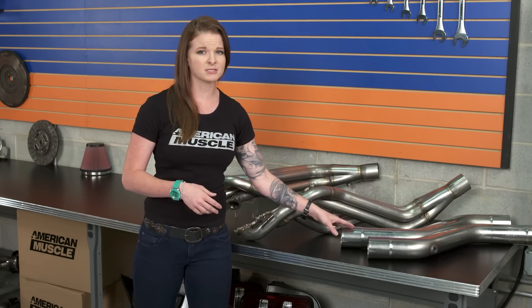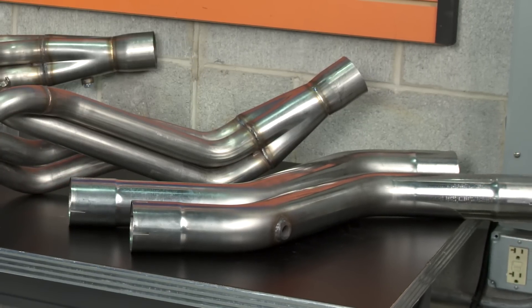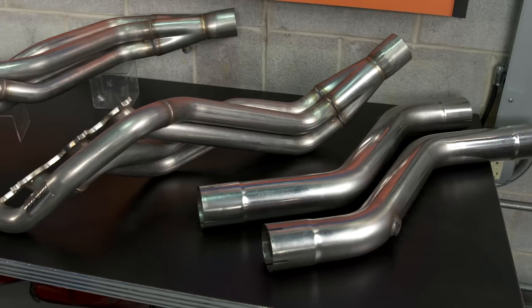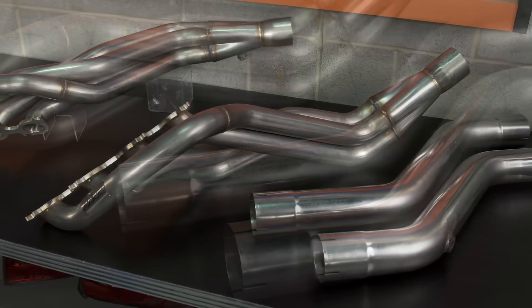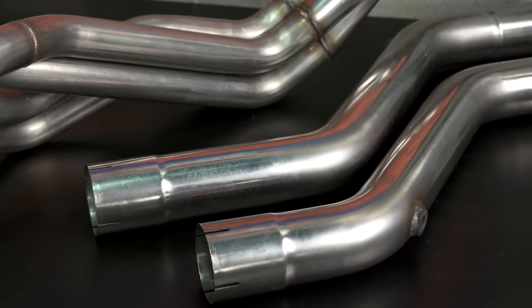Then you have your connection pipes here. These are three-inch pipes and they connect down to your mid-pipe. They are off-road pipes, so they're going to require a three-inch cat-back to be bolted up to them. And when you change your header setup to a long tube setup, you also need to change your mid-pipe to a shorty mid-pipe to work with the long tubes. So keep the three-inch requirement in mind when you pick out your cat-back or at least your mid-pipe.